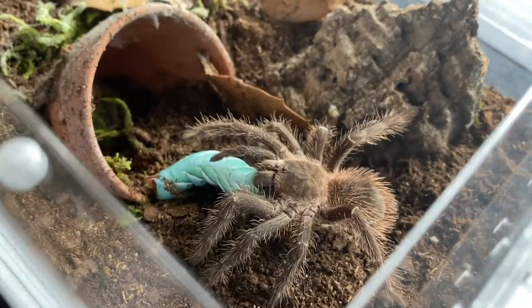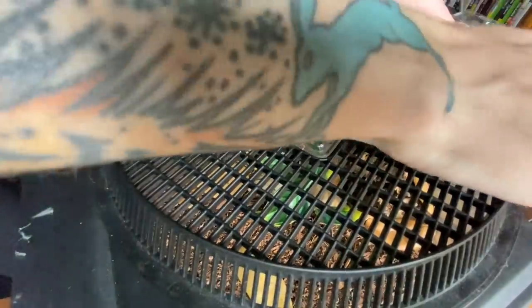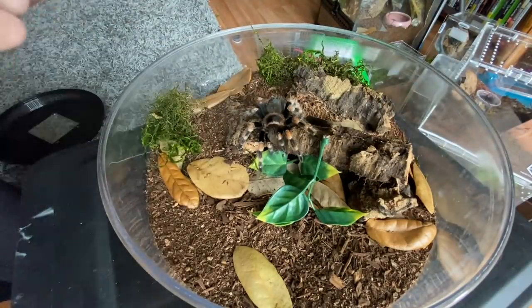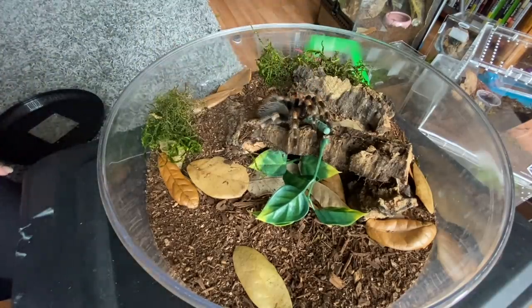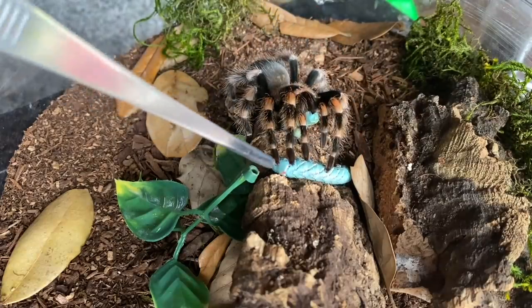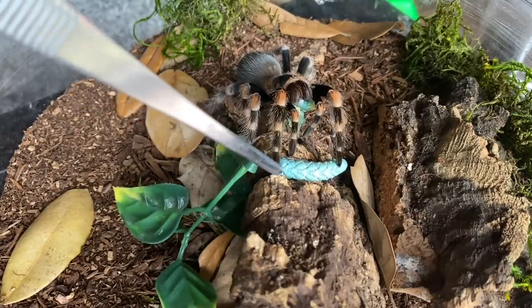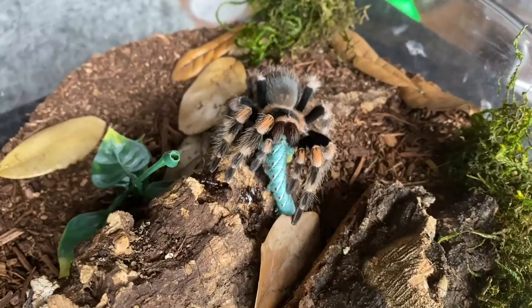Look at this girl — it's my Brachypelma hamorii and I'm gonna give her two little hornworms if she'll take them, since I have an extra from someone who didn't eat. Pretty sure she will take another — you want it? Yeah, take it! Two hornworms, cool! Now we just have one more tarantula left to feed, but it is a big girl and a big hornworm, so this is gonna be a pretty good finale.